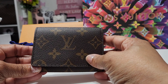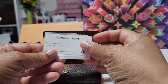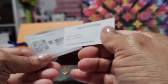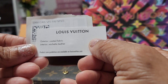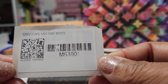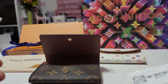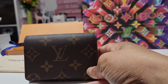Let me go over the tag information in case you're interested. As you can see, it is coated fabric, the interior is that vachetta leather, and the item number is M63801 — it's the Envelope Card Holder in monogram.